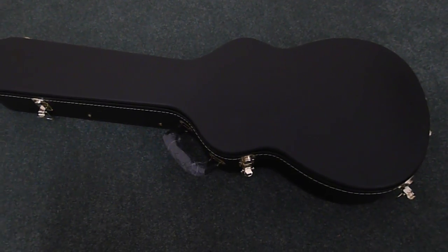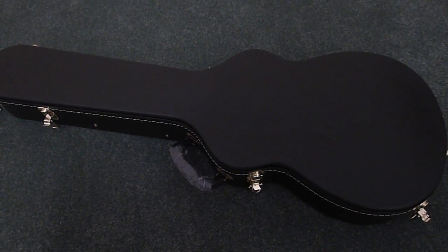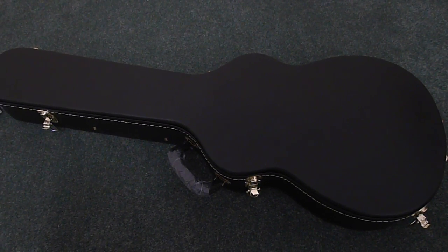Here's a quick look around the Elliott Easton 6128TEE Gretsch guitar, made in Japan about 2002 — so it's over 10 years old, but in perfect condition.